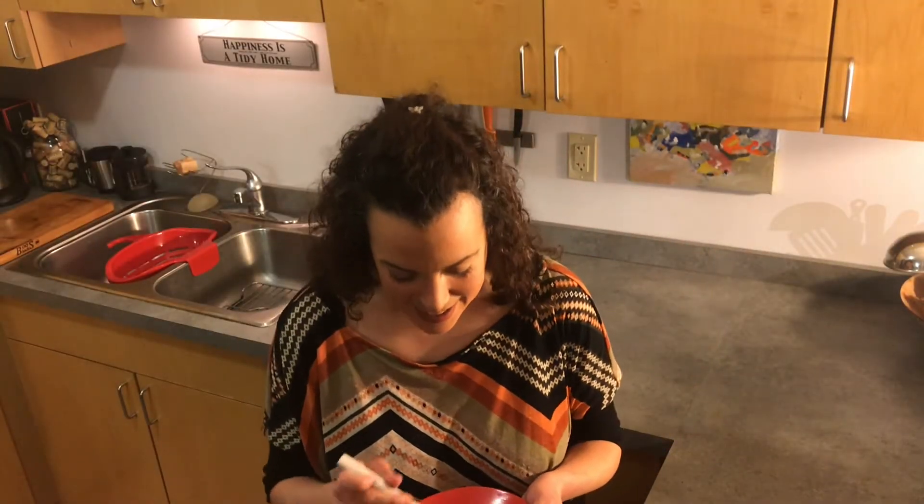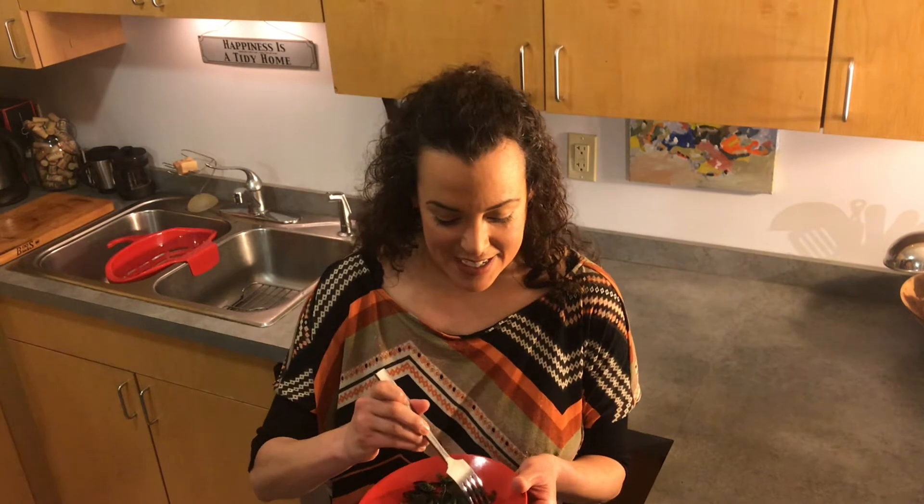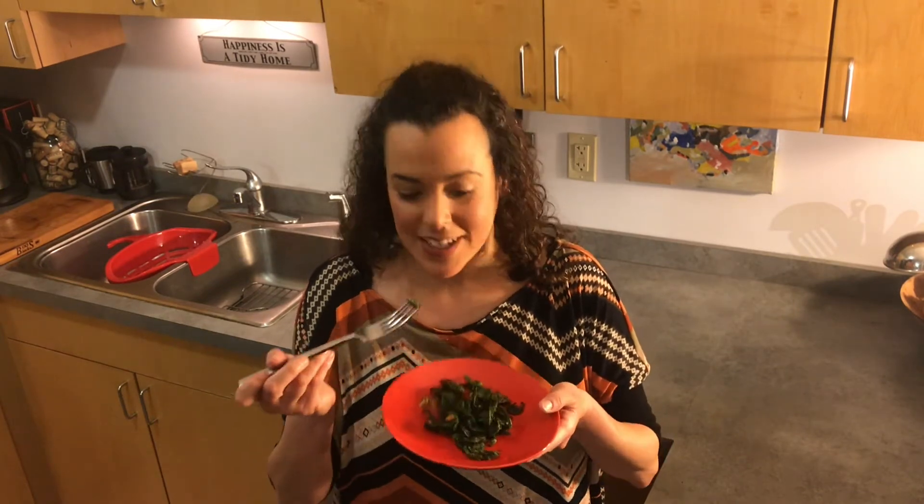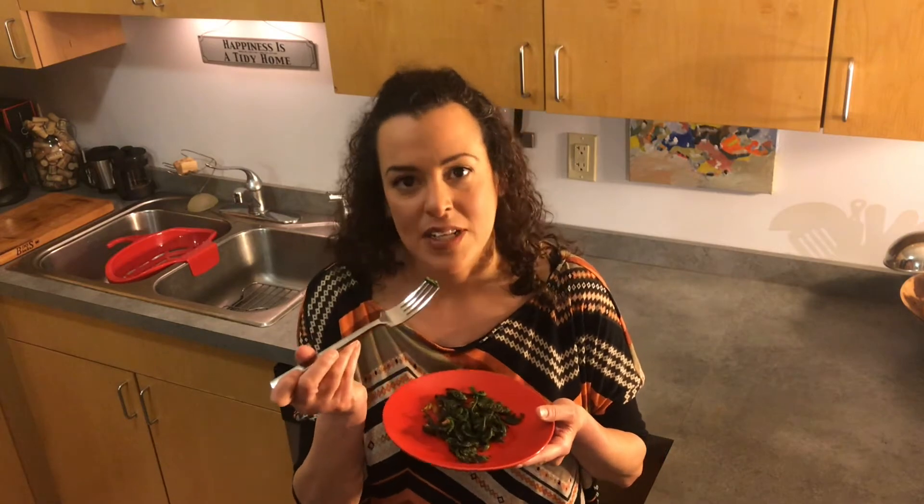And here we are — sautéed fiddleheads. A little bit crunchy, a little bit garlicky, but totally tastes like spring.